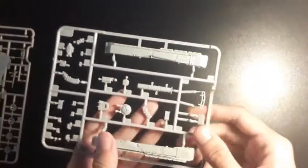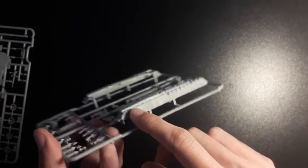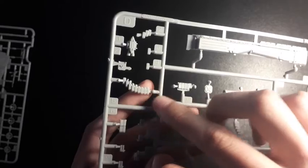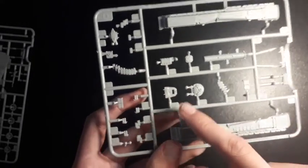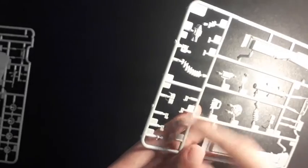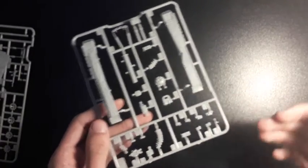Moving on to the next largest sprue, we have your side skirts — nicely detailed and once painted I'm sure they'll look like proper rubber. You've got small little indents making them look like actual flaps of rubber. We also have the ERA bricks pre-moulded to go around the side of the turret, a gunner's hatch, some fittings along the edge, the basket, and further details including some more ERA to put on. Overall these sprues have decent, if not excessive, detail.